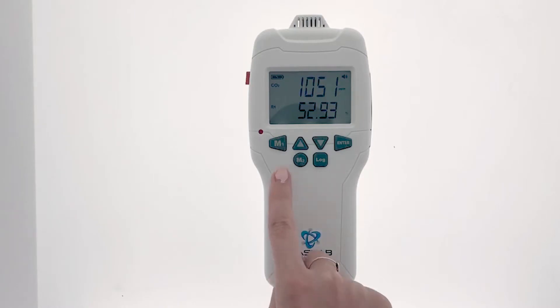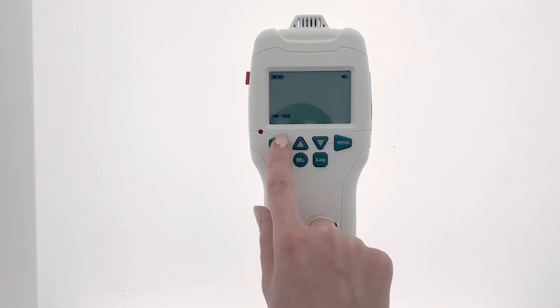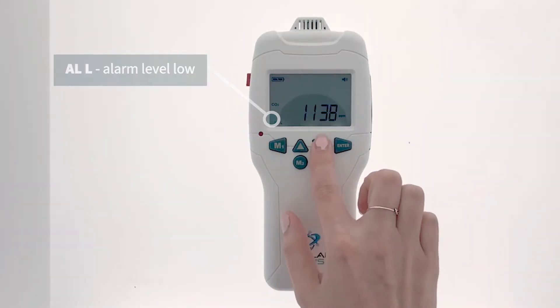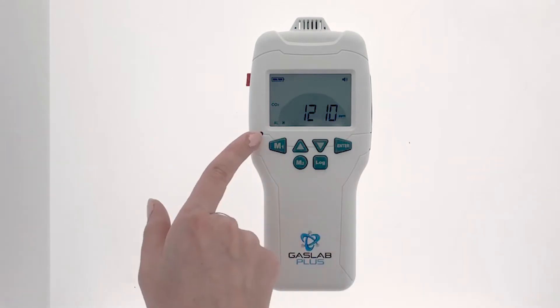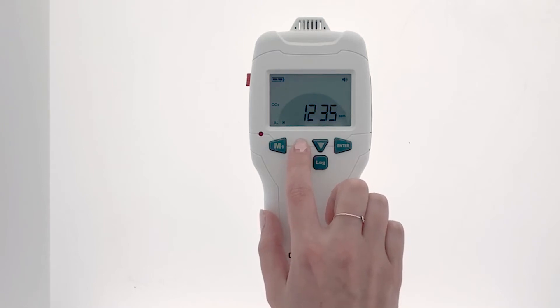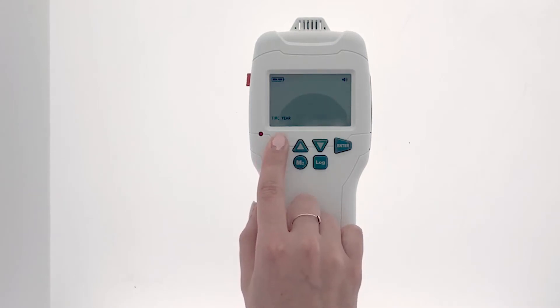The Gaslab Plus CM501 is also equipped with a customizable audible alarm. To change your alarm settings, press and hold the M1 button. Once the date and time shows up, click it once again to change the alarm L, or low level alarm, to your desired setting. Then press enter. This changes it to alarm H, which is the high level alarm. After you've set that to your desired level, press enter. To return to the home screen, press and hold the M1 button.